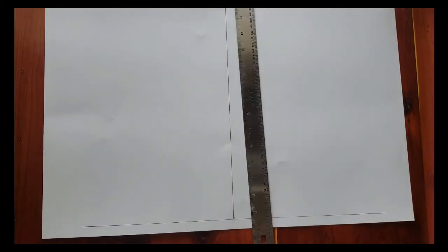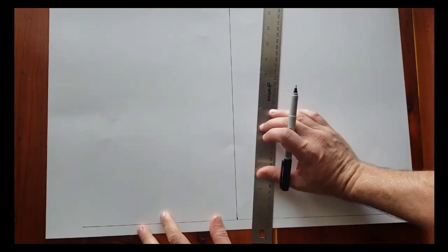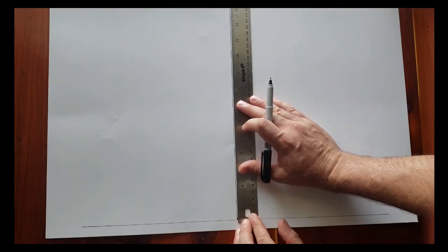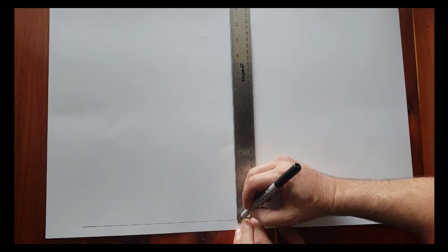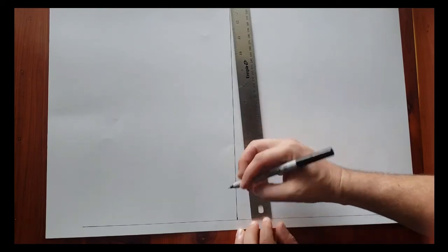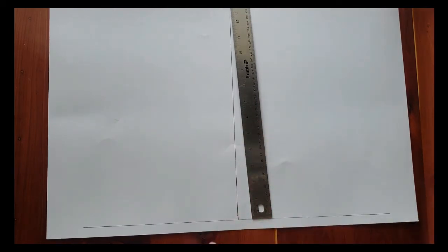Now we're going to mark the position of our keel, which we converted over to 7/32nds. It's always best to have a ruler that has 32nds on it. I'm going to line this up and count: one, two, three, four, five, six, seven — make a mark. There's the height of our keel, 7/32nds.